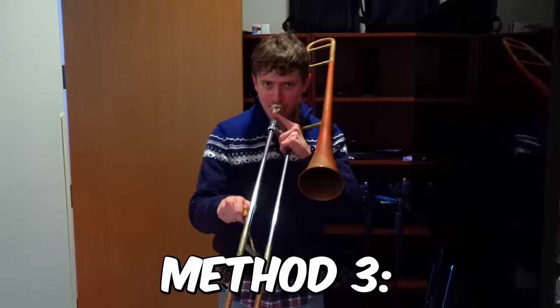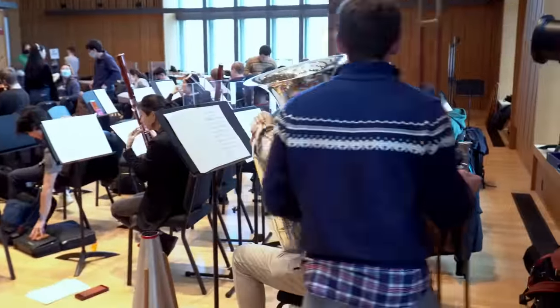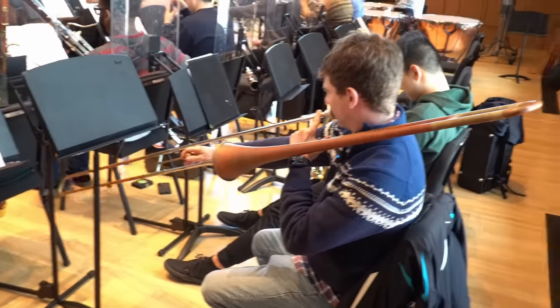Method 3: bring a bass jackbutt and let it rip. Uh-oh. This is for a video. This is terrible.